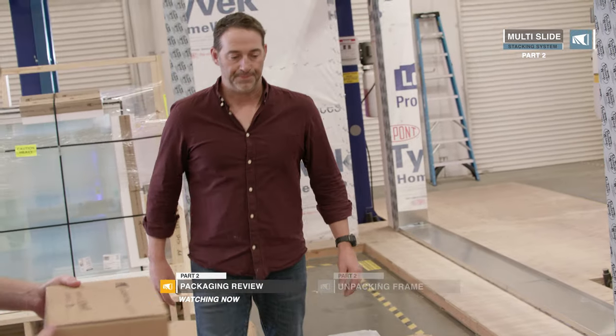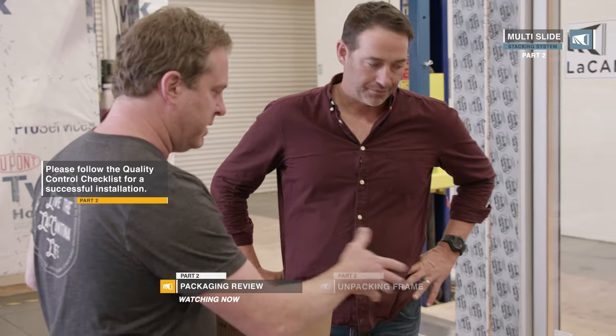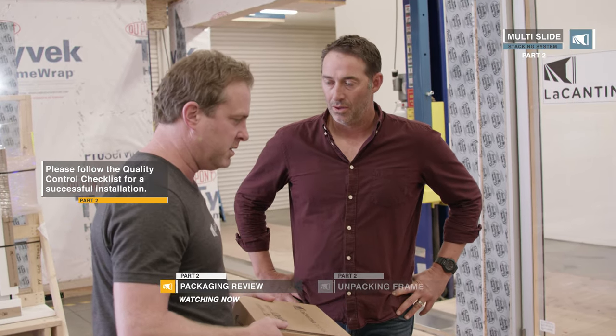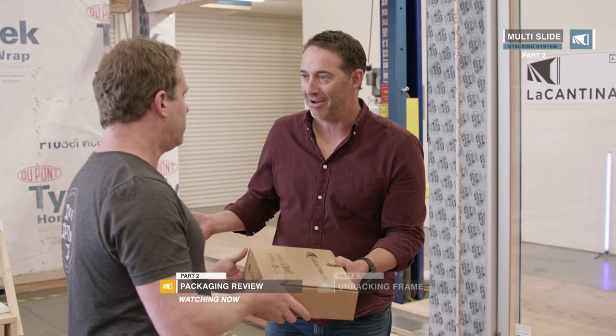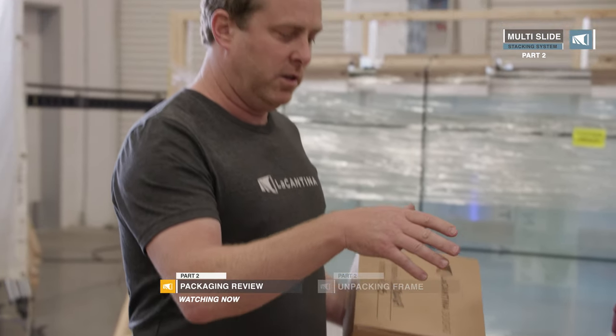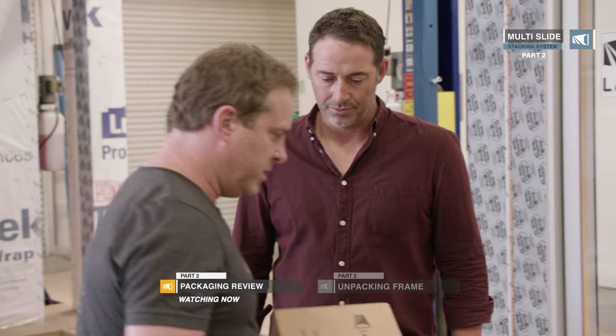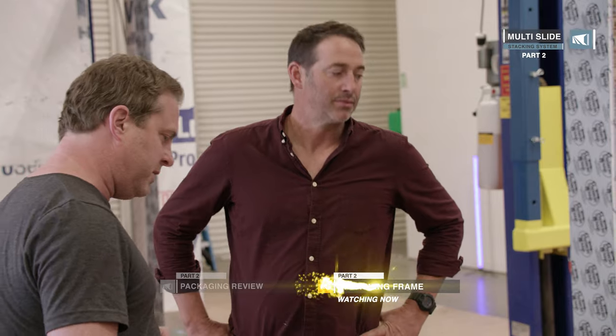The first thing you want to do is locate your hardware box — this has got all your goodies. It's got all your installation screws, installation manual, homeowner's manual, handle hardware — everything you need. It gets mixed up in the packaging a lot of the time, so make sure you put it aside in a safe place. Open it up and see you have everything. As you open up your product, you absolutely want to check that you're receiving the right order, the right measurements, the right species of wood if applicable, the right color, right configuration, and that there's no damage.